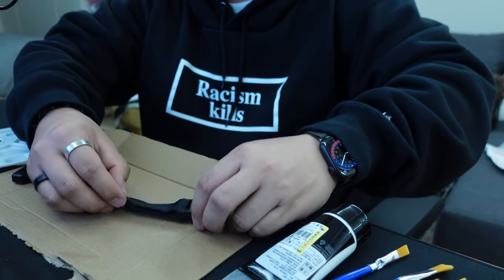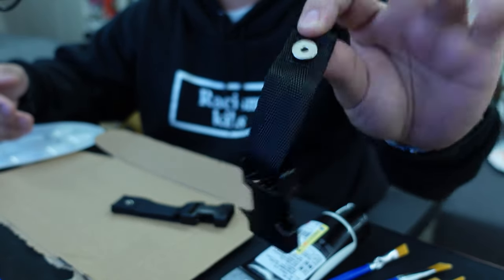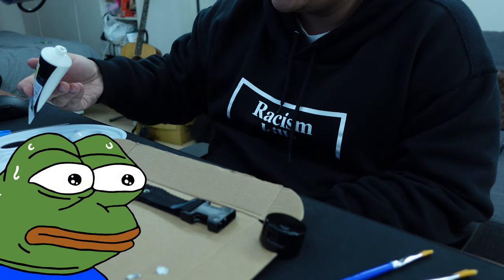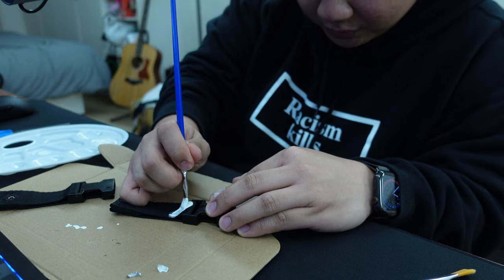I'll start with the ends of the strap. First, make sure you're painting on the correct side — the side with the metal stud is the back of the strap, which is going to be connected to your guitar. Put a dollop of paint on your palette, and start painting diagonal lines on the strap end.